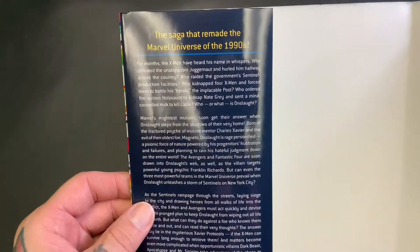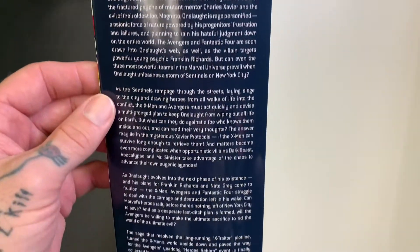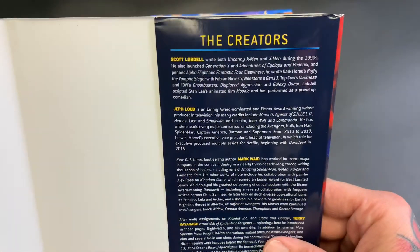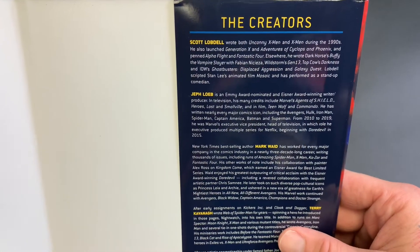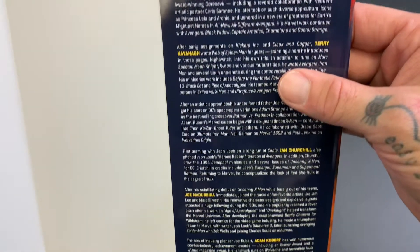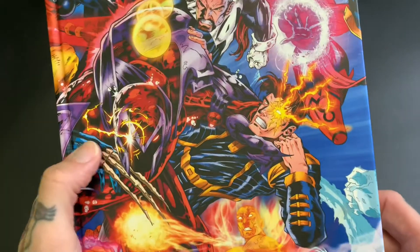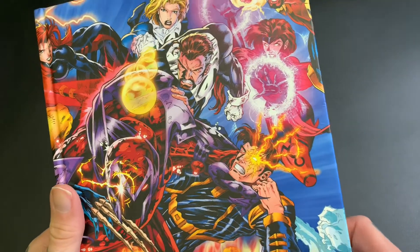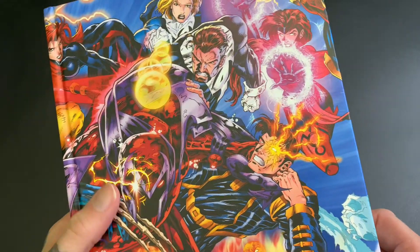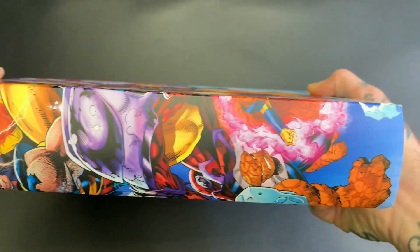If you remember the saga that remade the Marvel Universe of the 1990s — I kind of thought that was Age of Apocalypse, but hey, every six months they would bust out some kind of insane crossover event. That's okay because we liked it. There's the cover without the dust jacket — you can see Wolverine's bone claws. It was during that era, so this must have been post Age of Apocalypse.